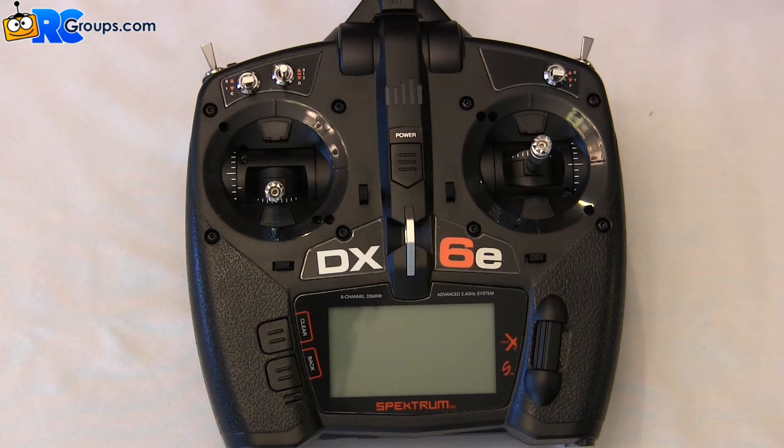KingsflyerRCgroups.com with the new Spectrum DX6E transmitter. We're going to look at the physical adjustments of the transmitter before we get started with any programming.